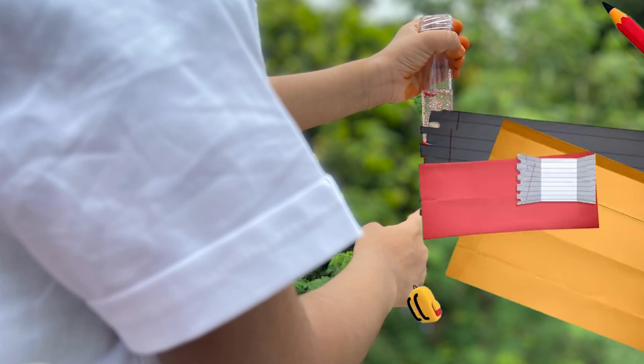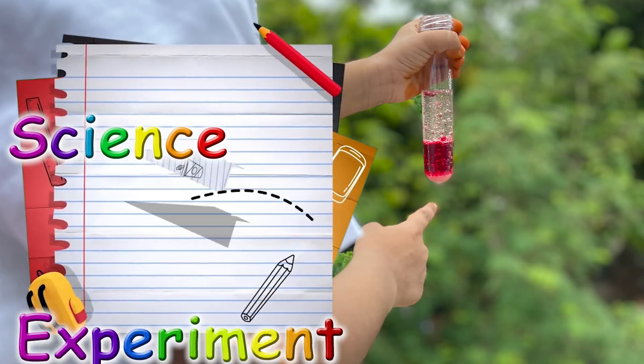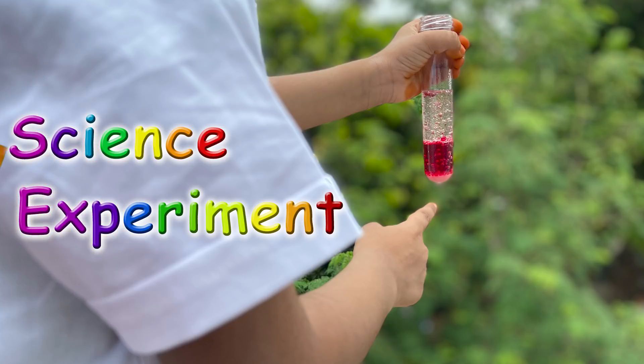Ta-da! Today we are learning about a science experiment using science kits!